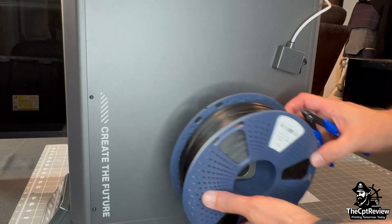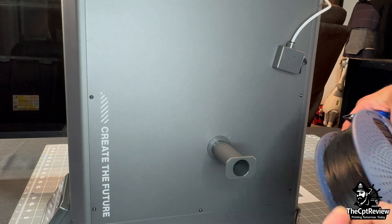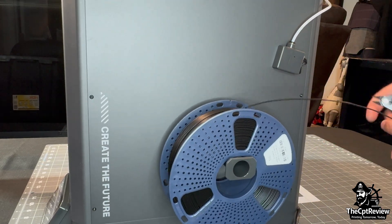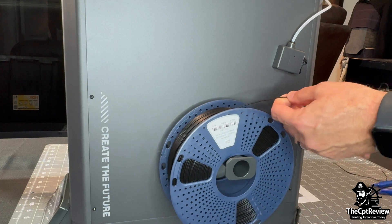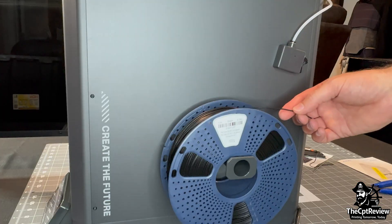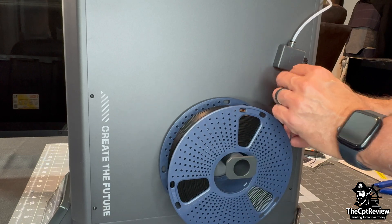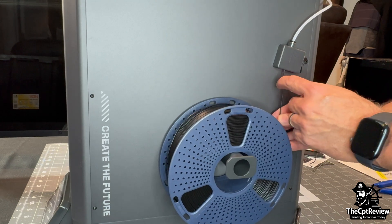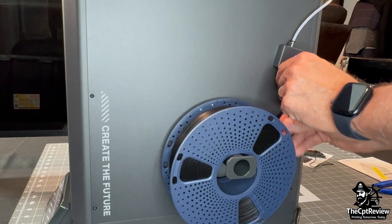Let's load some filament. I trim the end of the Sunlu PLA Plus, straighten it a bit, and start feeding it into the filament sensor above the spool holder. According to Elegoo, you should feed from the bottom of the spool, so I flip it around to do just that. Notice the blue light on the filament sensor turns on — this means the filament is detected. Push it in firmly until you feel it click into place; sometimes it catches just before it reaches the extruder.